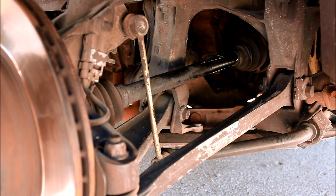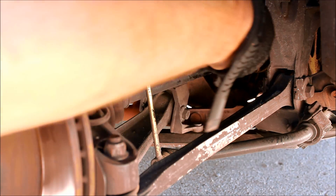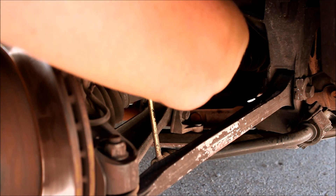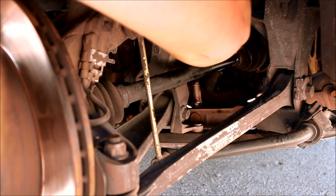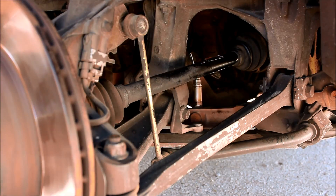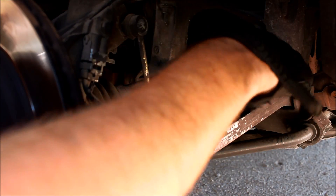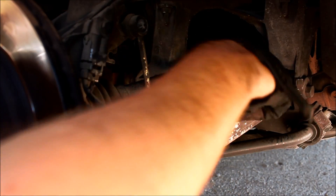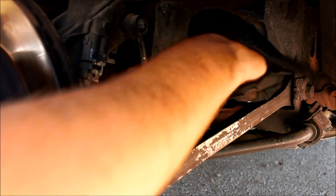The new sensor just goes right in. It should already have the anti-seize compound on it. Be careful with the tip — you don't want to get it covered in grease and gunk. You don't need to crank this down, you just need to get it snug. That's probably good enough.